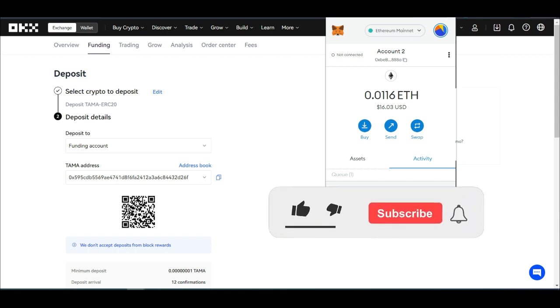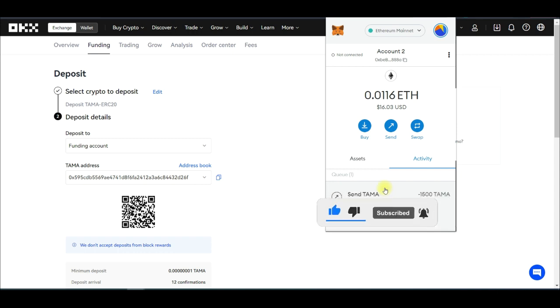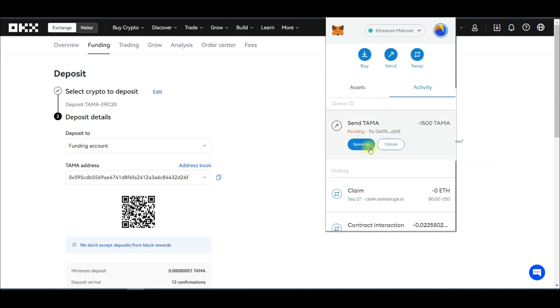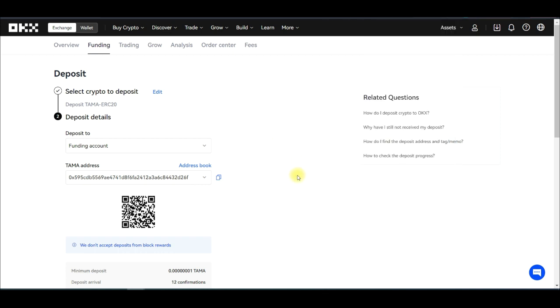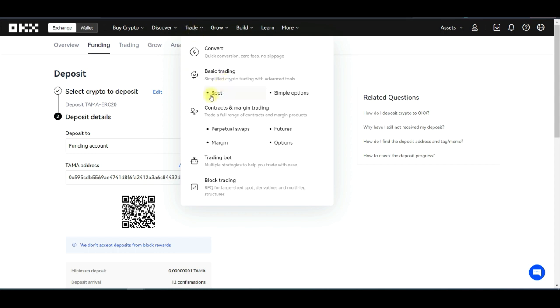The transaction is pending. Once the confirmations are complete we'll receive the tokens in our OKEx wallet. If you want to speed it up it will cost additional gas fee. The transaction has now completed successfully. On OKEx, go to Trade and click on Spot to check trading status.